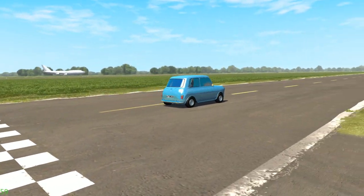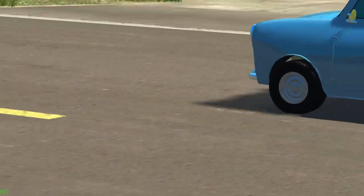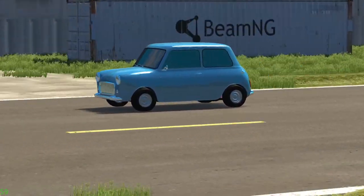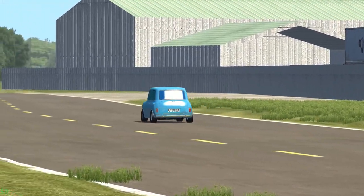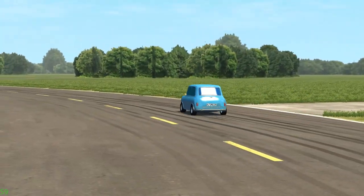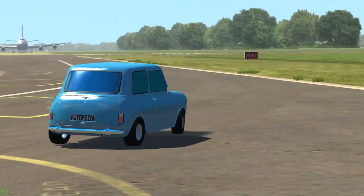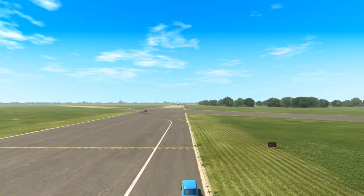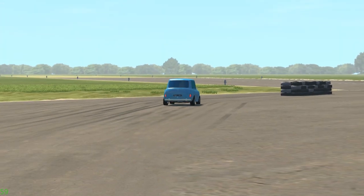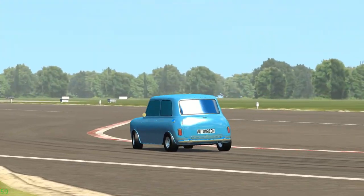And we are off in the original Mini. We have an 850cc four-cylinder engine with a single carburetor, four-speed manual, 37 horsepower, 45 pound-feet of torque, and 600 kilos. It looks very heroic and very tiny. Approaching the first corner — we have drum brakes and open differential action. Approaching Chicago: braking, turning in. This thing actually drives very, very nicely.